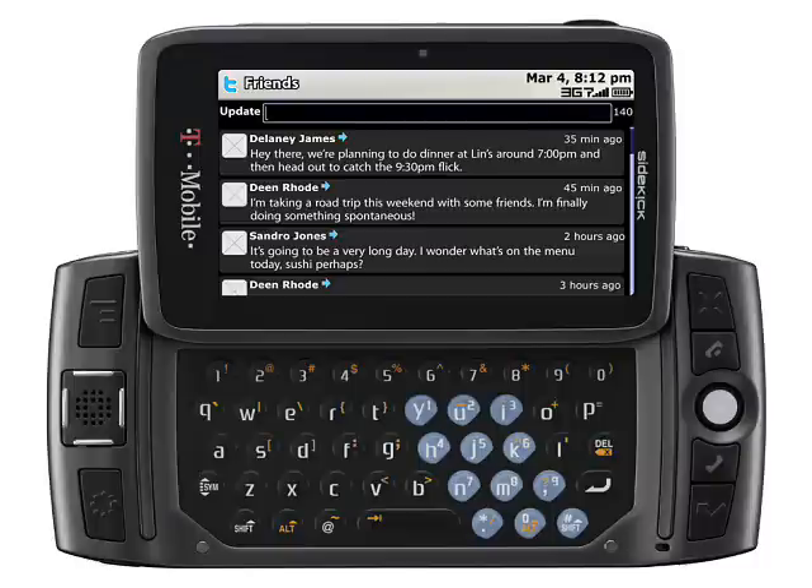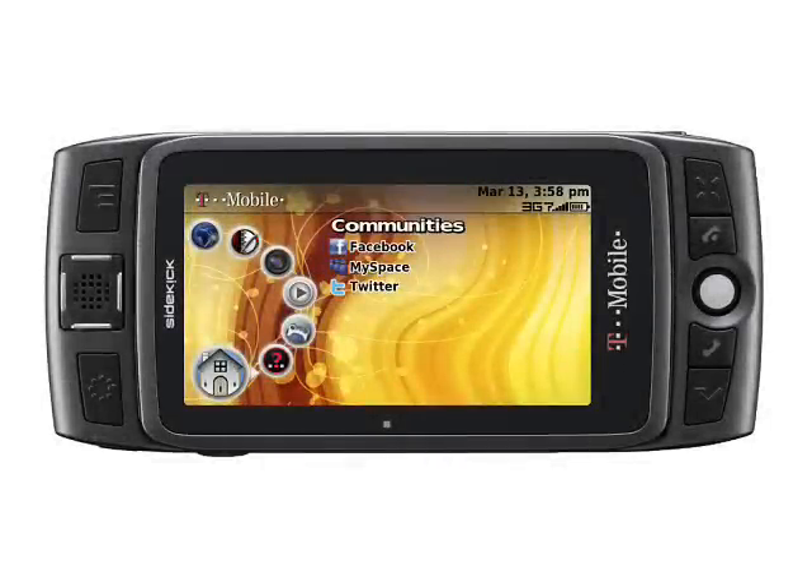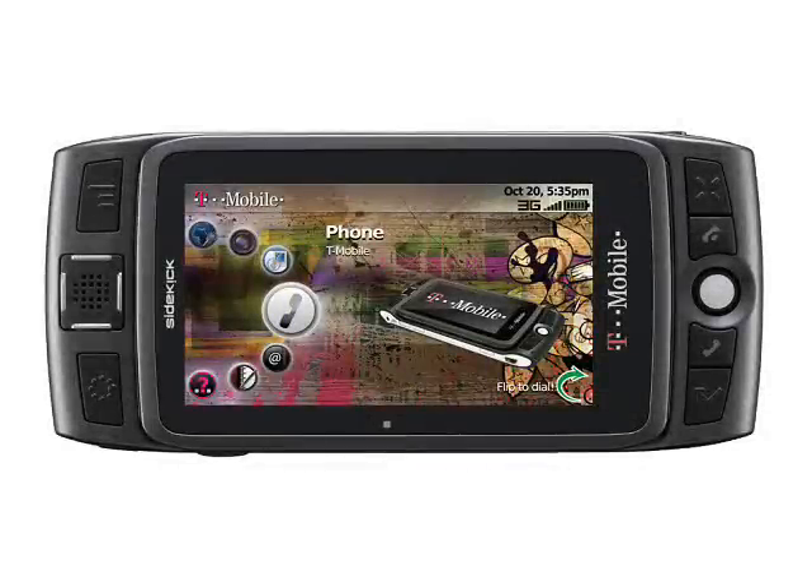Well, just perhaps the new T-Mobile Sidekick LX2009 might change things a little. One of the main features is the large 3.2-inch 854x480 pixel display, plus GPS, a 3.2 megapixel camera with geotagging, and 3G support. This is a dual-band 1700-2100 MHz UMTS device, which means that it will work in Europe as well as North America. It also features quad-band GSM support with GPRS and EDGE.